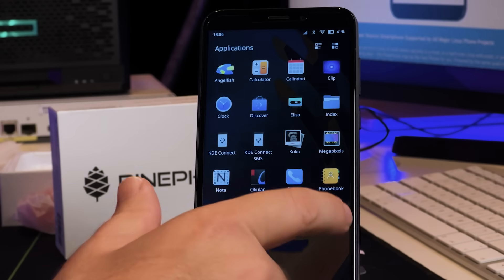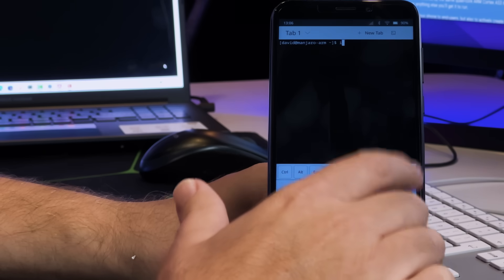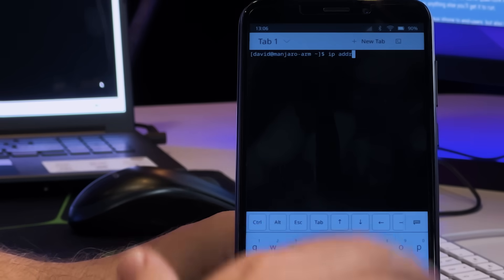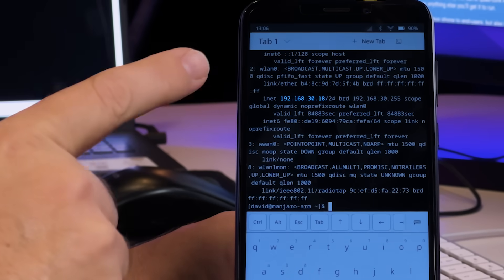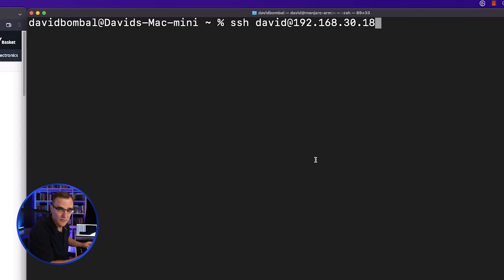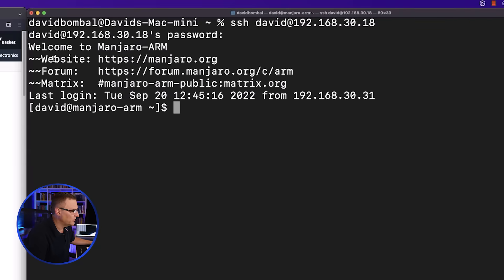The most important thing, because this is Linux, is I want to open up a terminal. On the phone I can use a command such as 'ip address' to see the IP address of the phone. It's got an address of 192.168.30.18. So from my Mac, I'm going to SSH to that IP address, put in my password, and as you can see, I'm connected to Manjaro ARM.